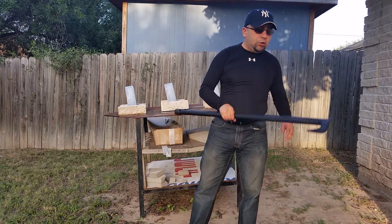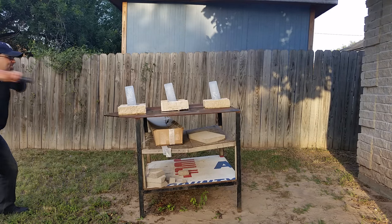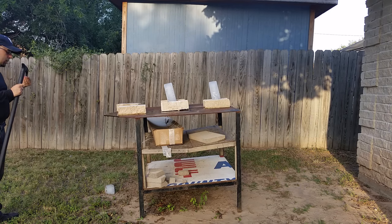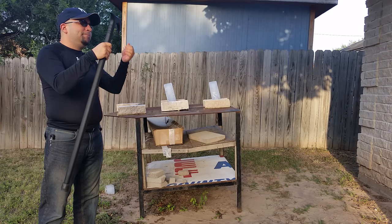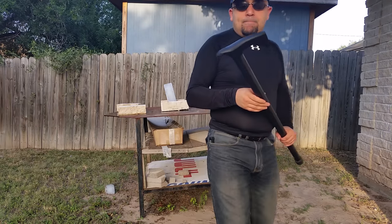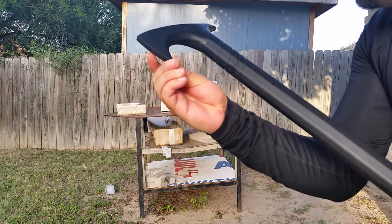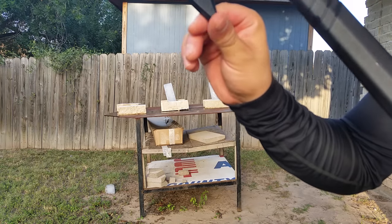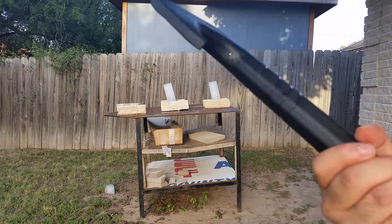Let me go ahead and just do a smash test here real quick — I'll do it with all sides, first with the blunt side. It's really unfortunate — this is going to be pretty much a fail video. As you can see, the bottom part of the stick, that little tip I was just telling you about, actually broke off.